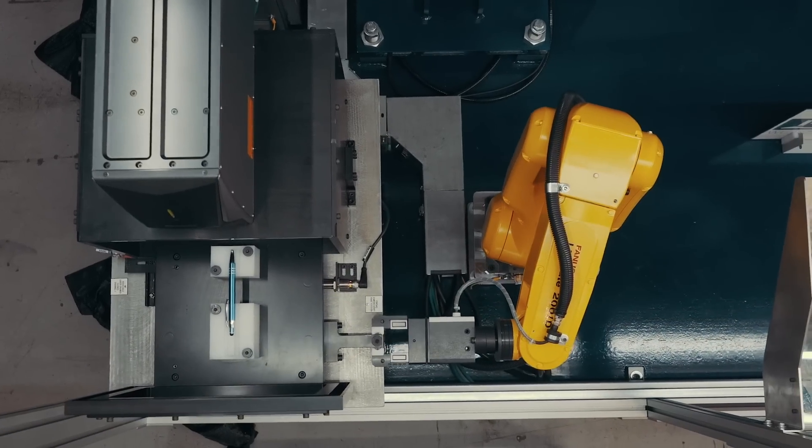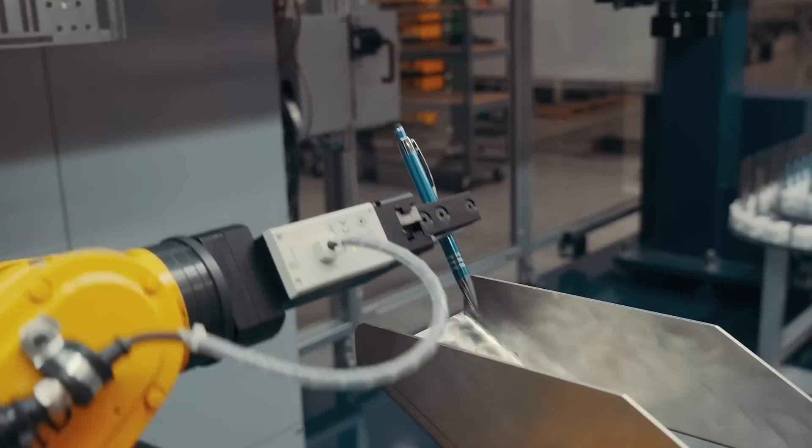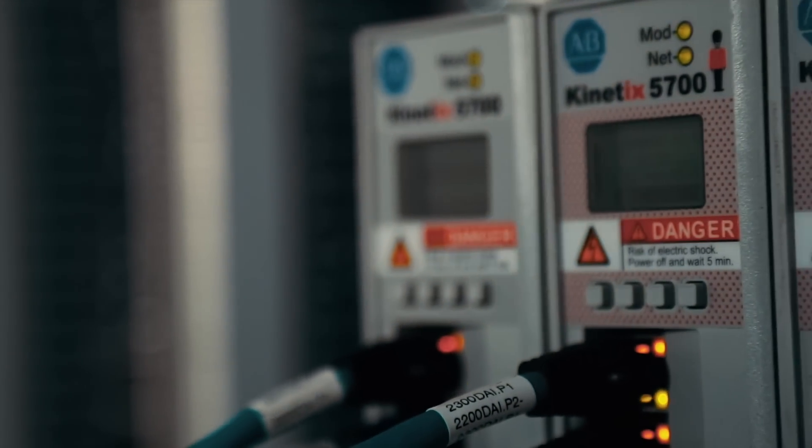Upon completion, the FANUC robot retrieves the engraved item and drops it in the chute for delivery. Hardware controls for all devices are Rockwell automation software and interfaces.